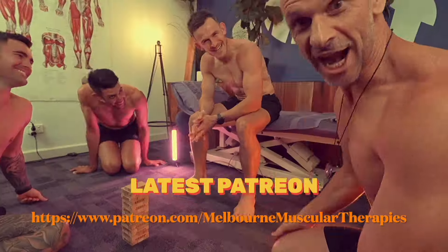Check out our latest Patreon releases — to join, click the link in the description.